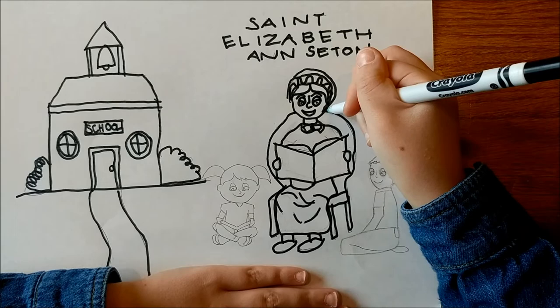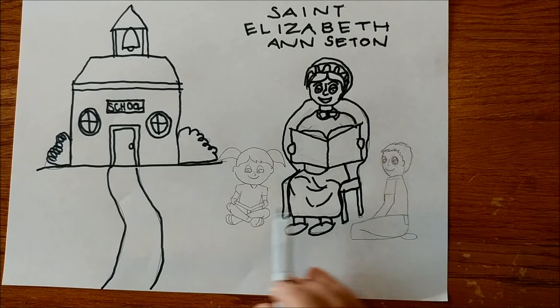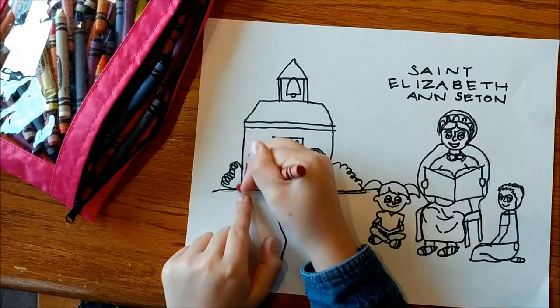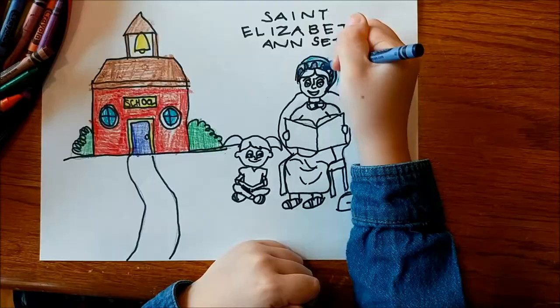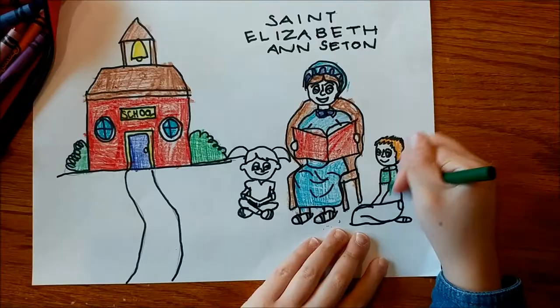And all the way around — and that's how you draw her. You can draw her with a pencil if you want. And you can draw more kids — two or lots of kids around Saint Elizabeth Ann Seton teaching.